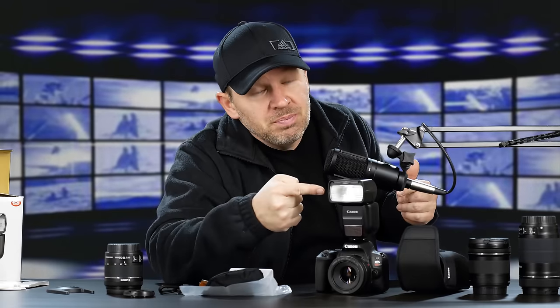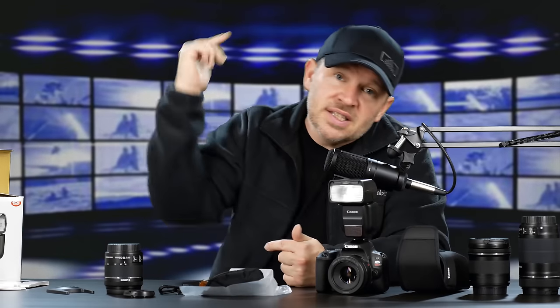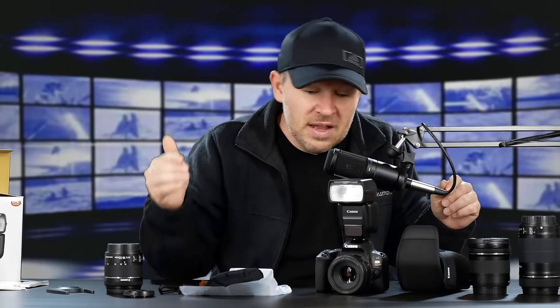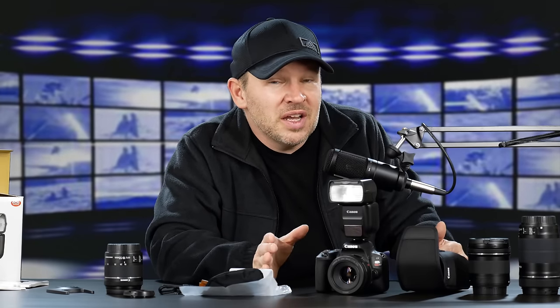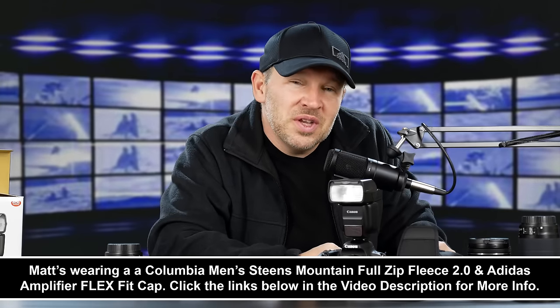If the SL2 isn't a wireless commander, I do have some wireless triggers and we'll show you some off-camera shots with those. If you have any questions about the 430, let me know in the comments below — if you own one, share your experience. Stay tuned for more on the 430, more on Canon's top-value lenses, and using them on the Canon SL2, which may be one of the biggest sleeper cameras out there right now from Canon for the price. Thanks for tuning in, folks — we'll be back soon at artoftheimage.com.